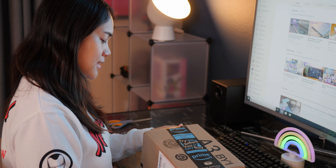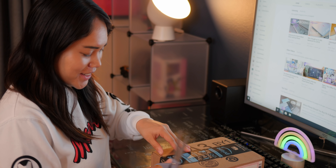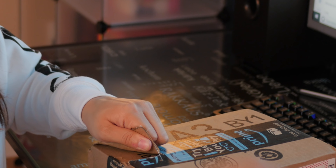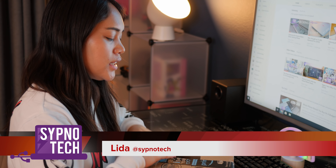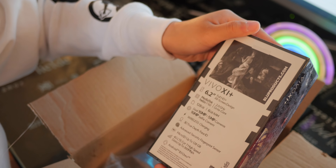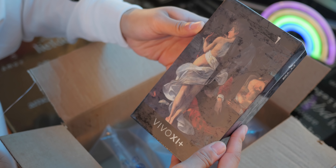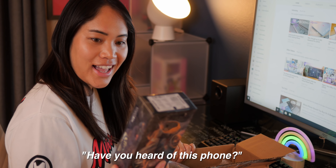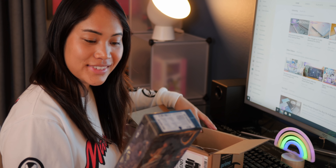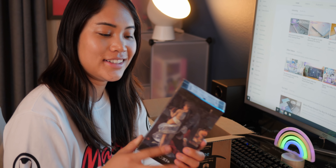Today we are unboxing a surprise phone — we don't know what it is yet. It's the Blue Vivo XI Plus. Have you heard of this phone? I have not. Good, so we'll see what your impressions are.